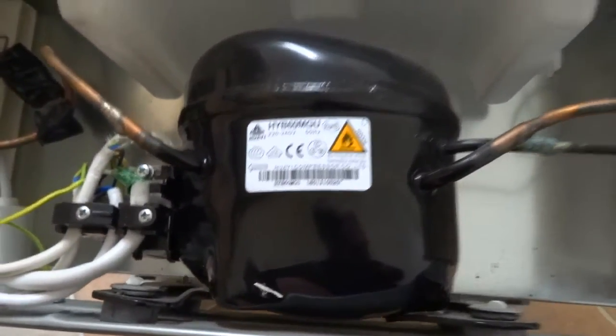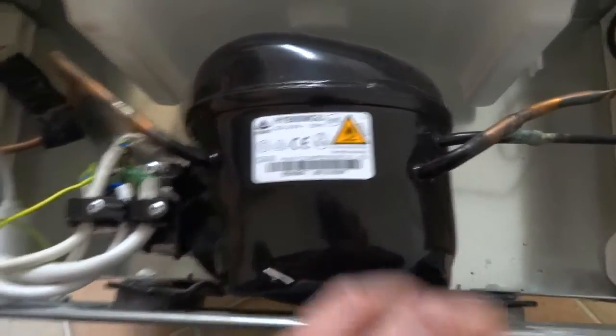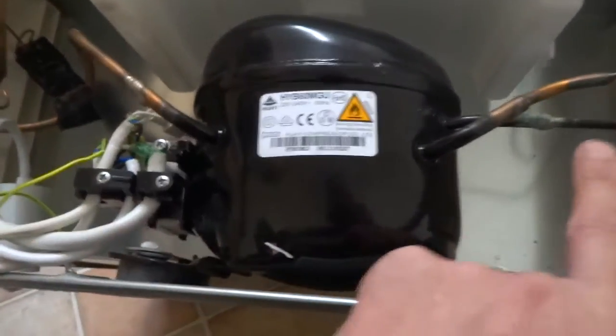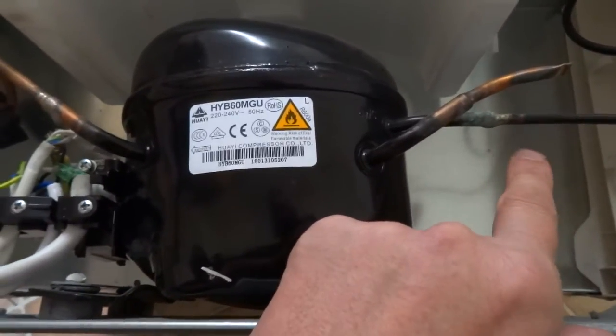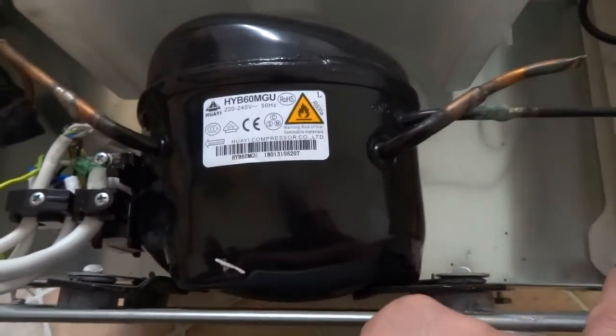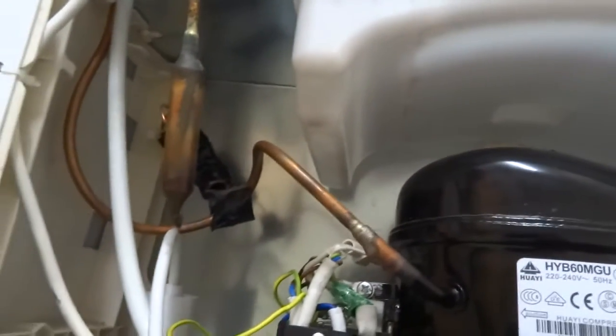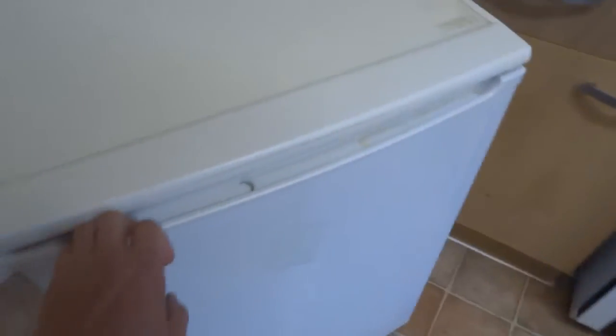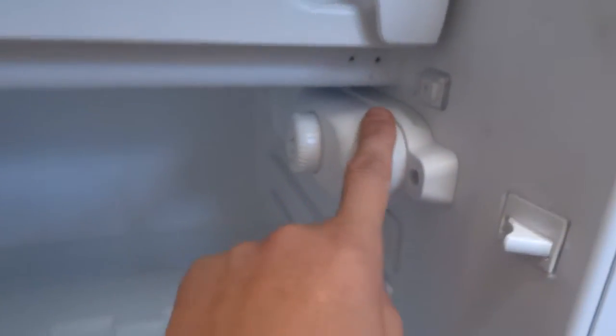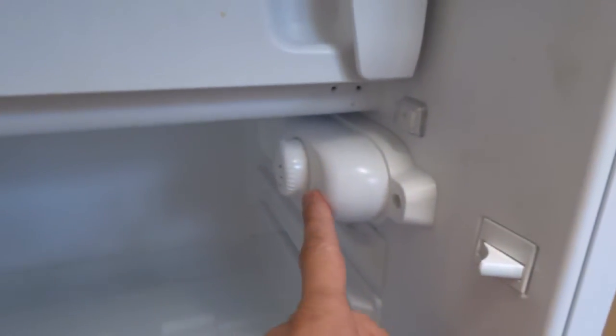Any other thing that can go wrong at the rear is it can leak gas, so you need to check how much gas is in it and regas it. That's one of the main common problems. And then the main one is inside — usually underneath this cover — which is your thermostat.